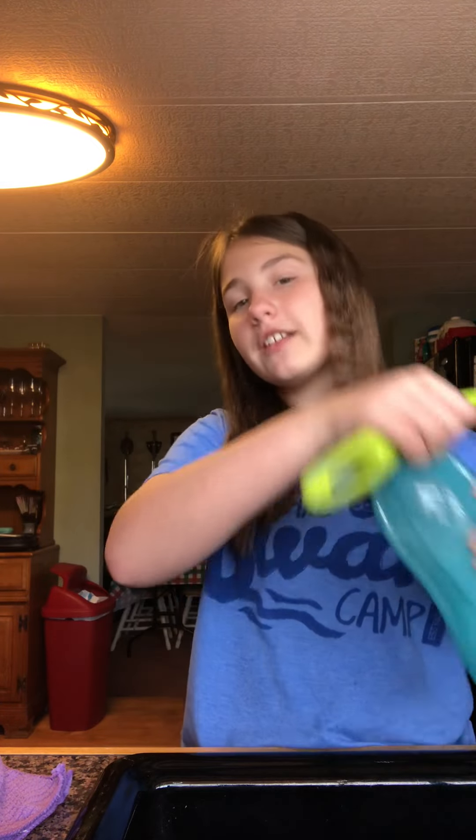Today we're going to be showing off our Tupperware eco brush. So you put some soapy water inside your Tupperware, give it a little shake into your Tupperware eco-friendly brush.